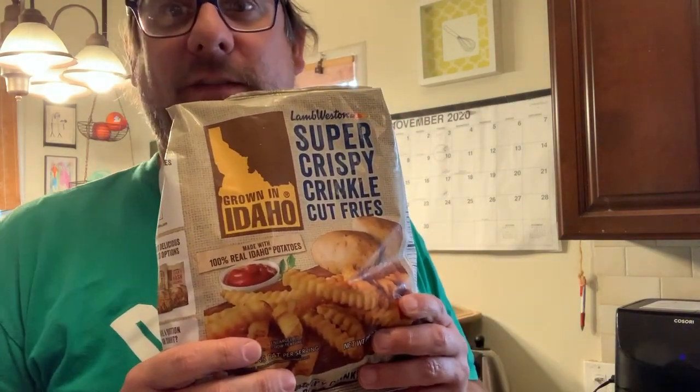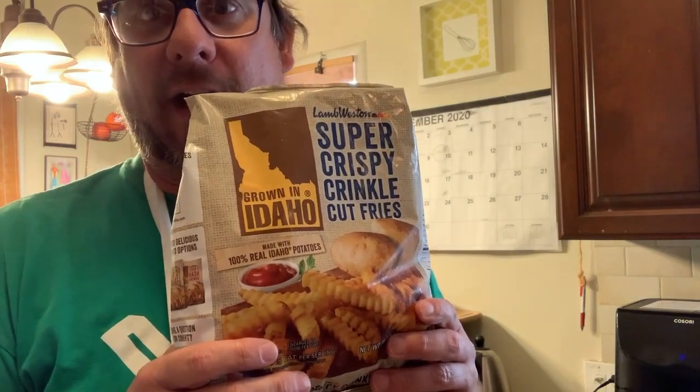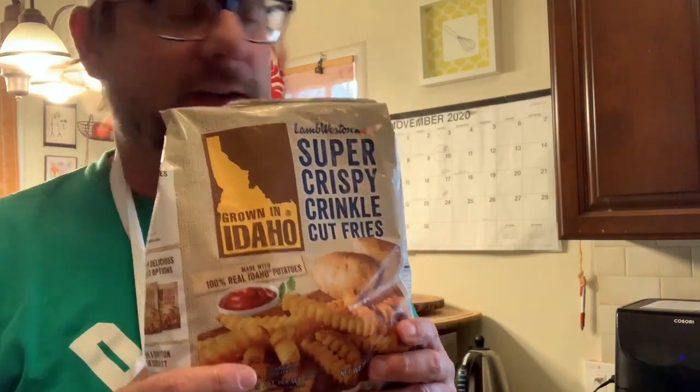Buongiorno! My name is Will and today we are going to make french fries in the science oven. So the ingredients are quite simple. Some french fries — these are frozen. I really like the Idaho brand potatoes. I recommend them greatly.